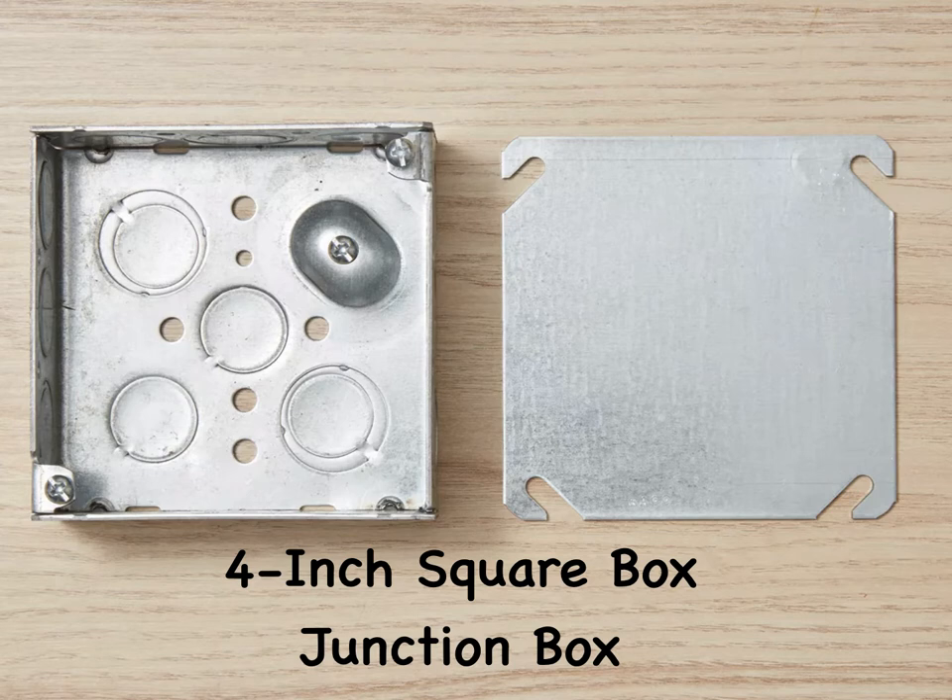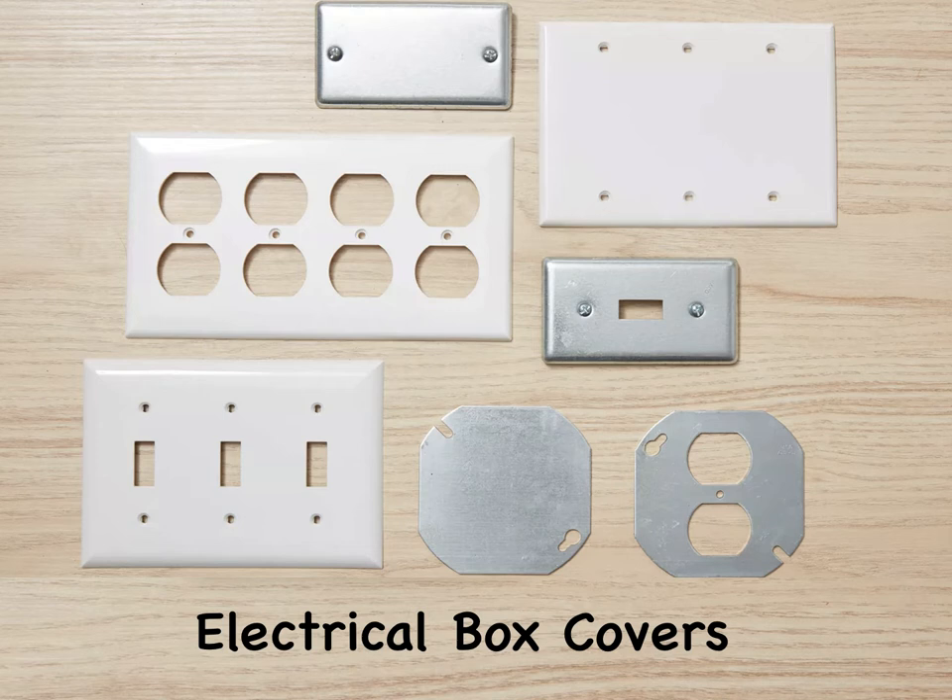Junction boxes also must be covered with solid covers with no holes. Electrical box covers come in a wide variety of sizes and shapes to match different types of boxes. A cover is used to enclose the front of the box and is required by code. It is unsafe, and usually illegal, to leave an electrical box uncovered. Solid, or blank, covers have no holes and typically are used with junction boxes or for enclosing unused boxes.